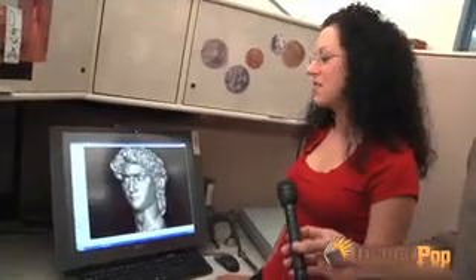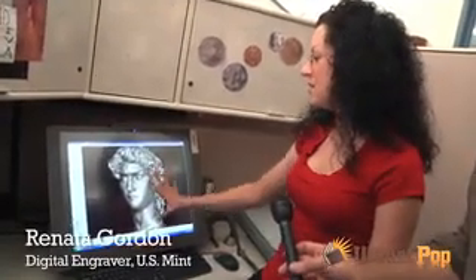All of the designers are master sculptors. In fact, their first assignment is to recreate the David on a computer. We're all tasked with sculpting David in Freeform, and Freeform is the program that we start all of our coins in. All the big Hollywood studios use the same sculpting software that we use, and that was a result of the inspiration of John Mercanti, my boss.